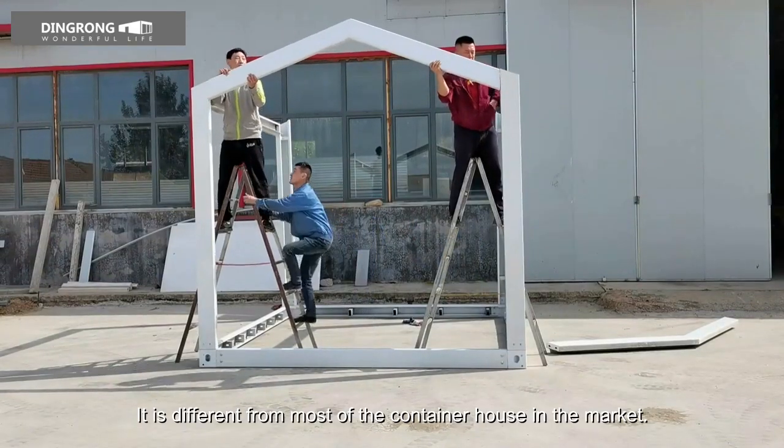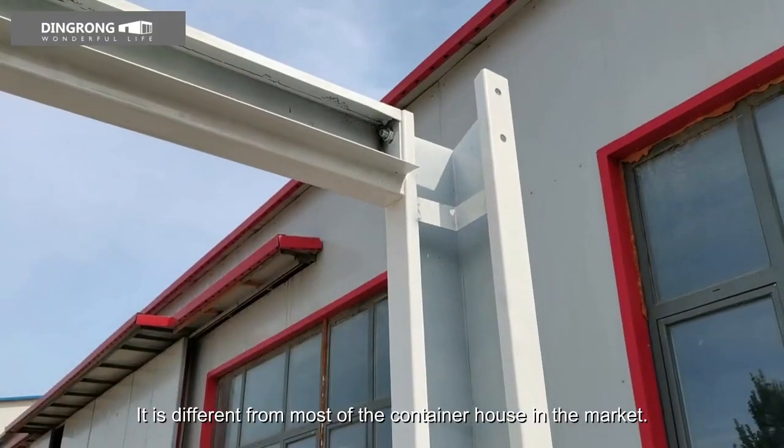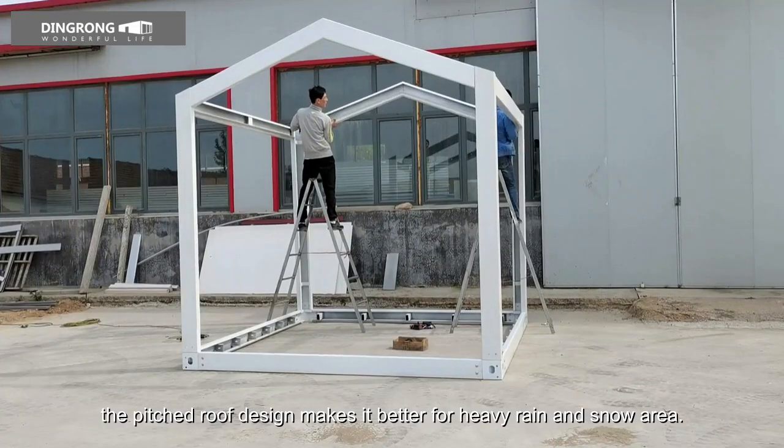It is different from most of the container houses in the market. The pitched roof design makes it better for heavy rain and snow areas.